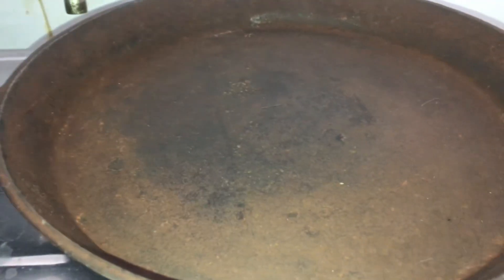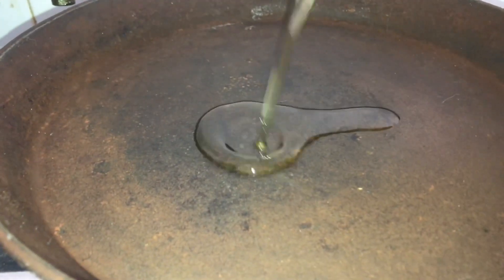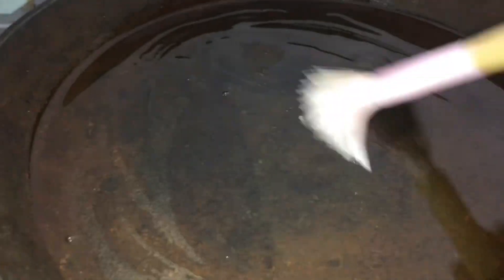So guys, we have here a cast iron pan — you can see it has some rust, so we always need to oil it. It tastes better cooked in cast iron, especially if you're low on iron. That's a good reason to use the cast iron pan. Let's spread the oil.